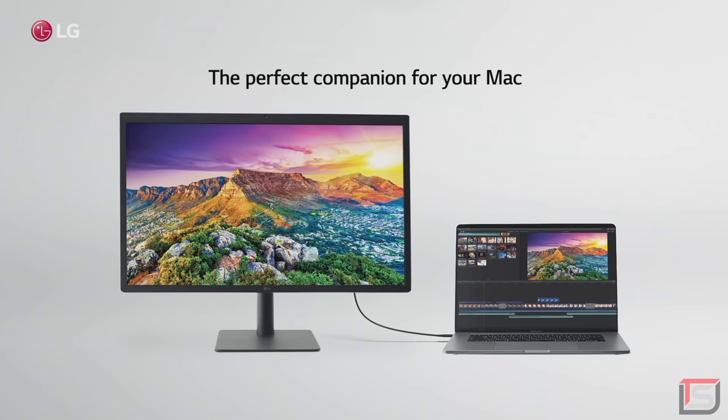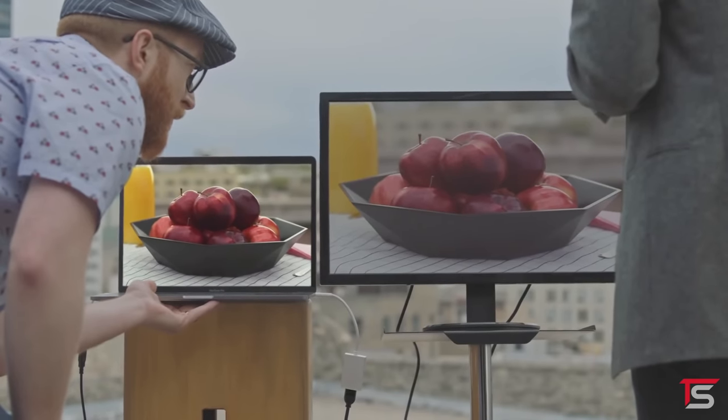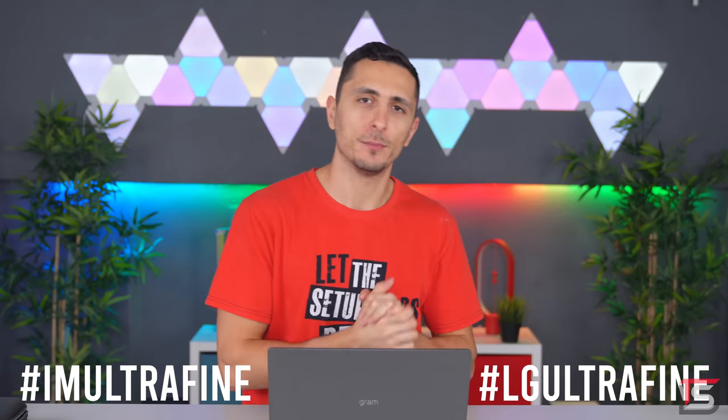That makes them the perfect companion to any Mac. The UltraFine monitors are the perfect solution for your workstation setup. All you have to do to enter is watch the campaign video and tell us your personal experience using an external display with your Mac. Or you can post your response on Instagram or Twitter with the following hashtags. Check the description section for more info.